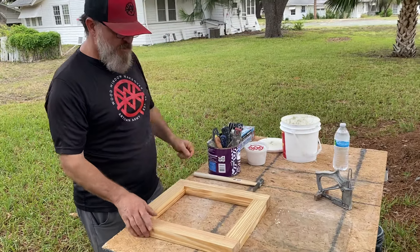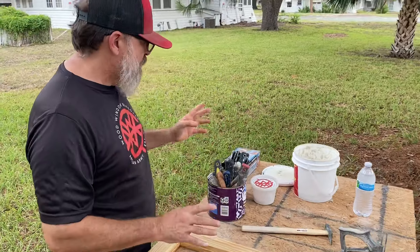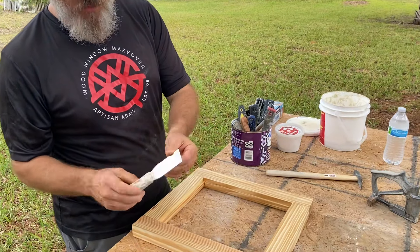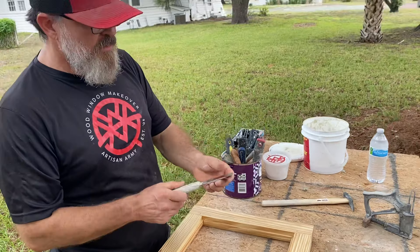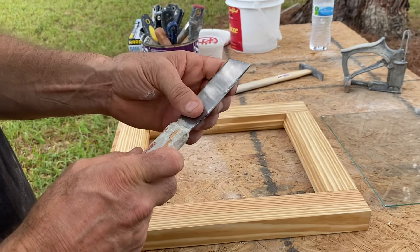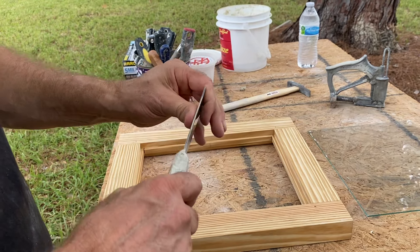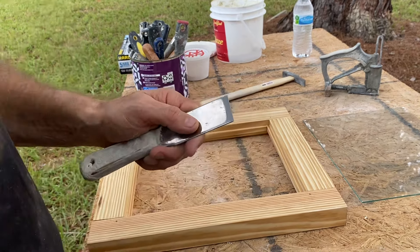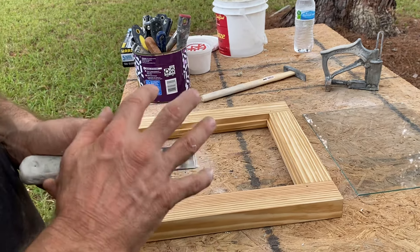I've got several tools here for glazing. This is my personal glazing knife — I like the wood handle. It's like a stiff putty knife, and I want you to notice some things about it. It's shiny, it's heavy, it doesn't flex. I really like it. It's also got a chisel on the other side, but for me I only use one side — this is a dedicated glazing knife.